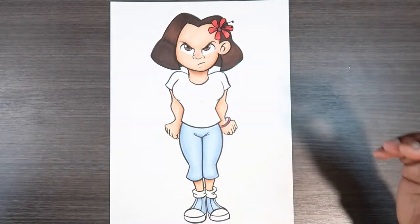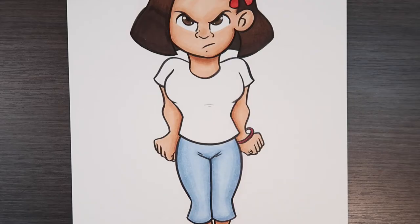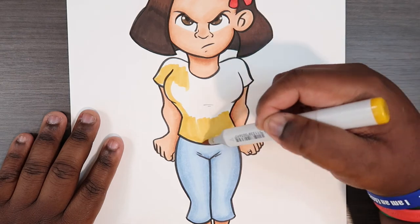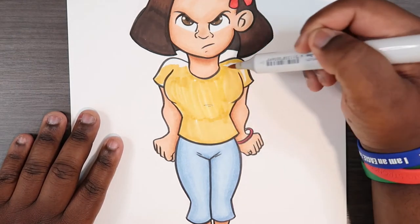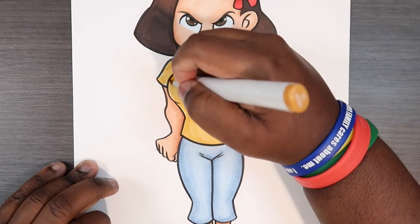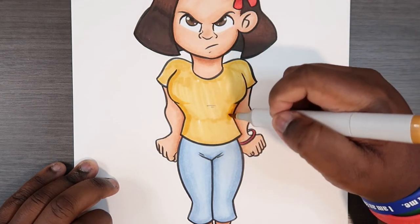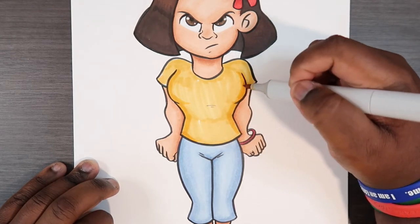I'm going to zoom in on her shirt and we can get started. The first thing I'm going to do is lay down a base color of YR23. For our midtone it's going to be YR24 — it's going to be slightly darker, so you may not clearly see it on camera, but that's what I'm applying right now.